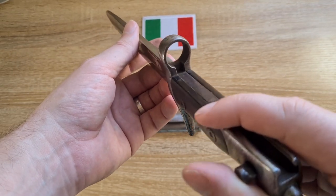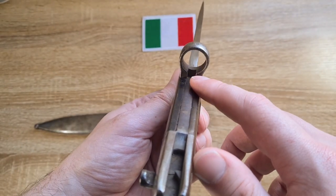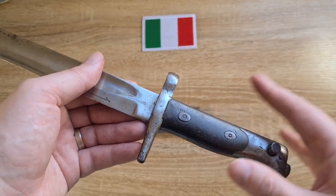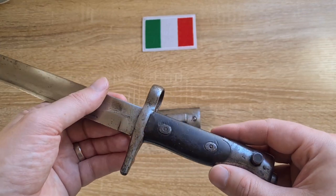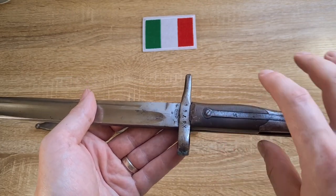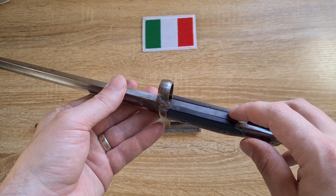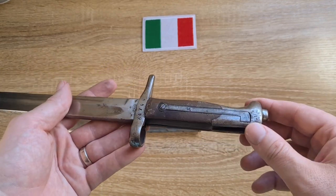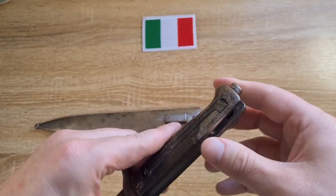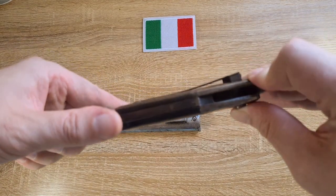Then we have our 10.4mm muzzle ring — probably more than 10.4, as 10.4 was the caliber of the rifle — with a notch down the base. The grips are retained by two screws and are made of a composite material; they look a bit blue here from the sky's reflection, but they're actually a rich chocolatey brown. On the reverse we have a long leaf spring retained by a screw. That one screw retains the grips, and the second screw terminates just on the other side of the tang and doesn't go through the grip.